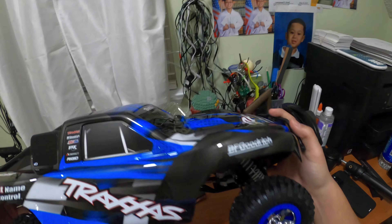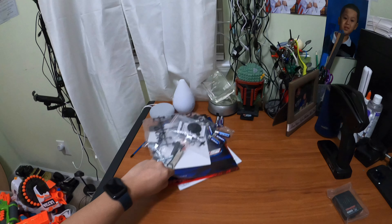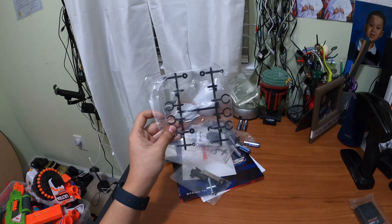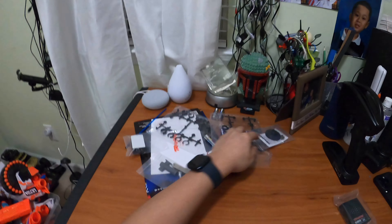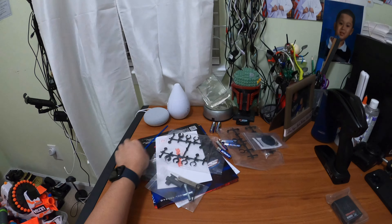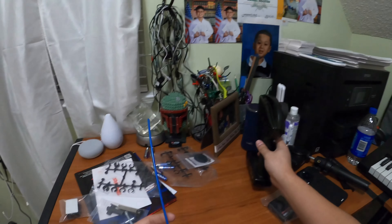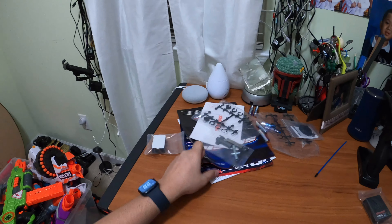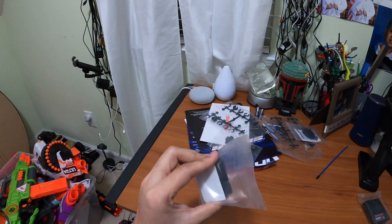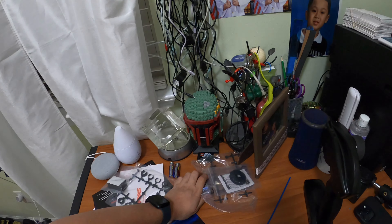Look at all the accessories that come in there. I'm going to set the car down — these are probably drive shafts. It comes with some extra flywheels and a small metal one. It needs six AA batteries for the remote, and there's also this antenna — I'm not sure what that's for, so leave a comment if you know where it goes. There's also a booklet with instructions on the 2S LiPo battery.